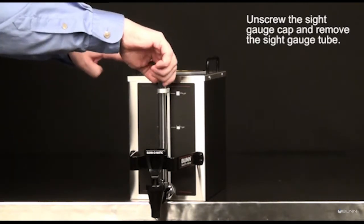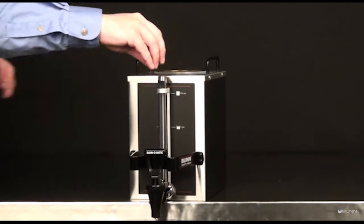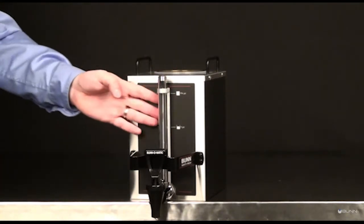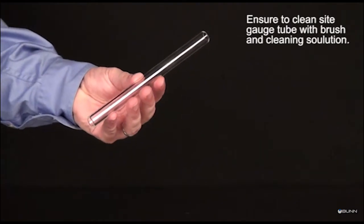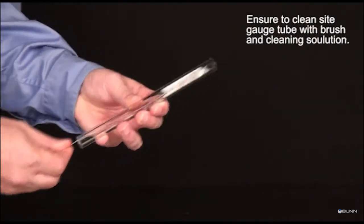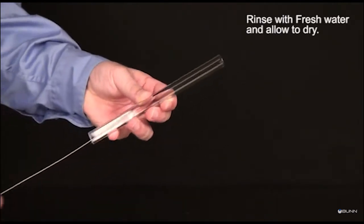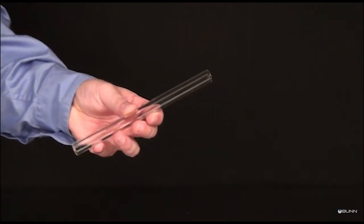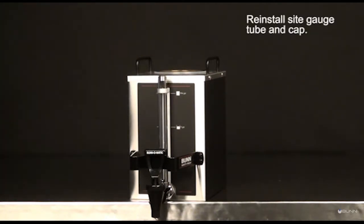Unscrew the side gauge cap and remove the side gauge tube. Ensure to clean the side gauge tube with a brush and cleaning solution. Rinse with fresh water and allow to dry. Reinstall the side gauge tube and cap.